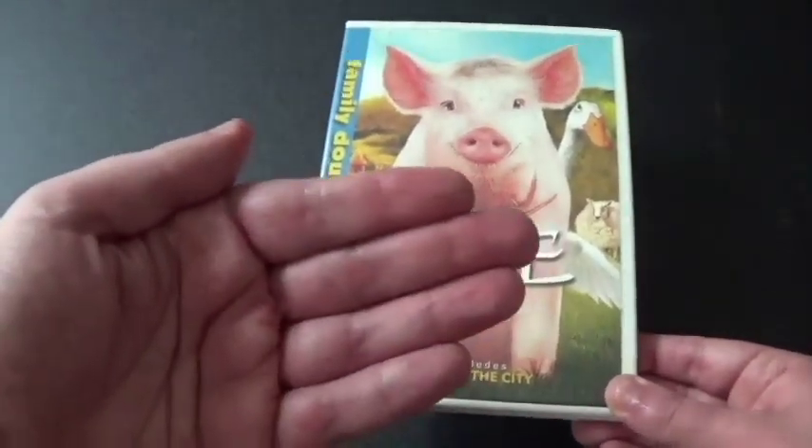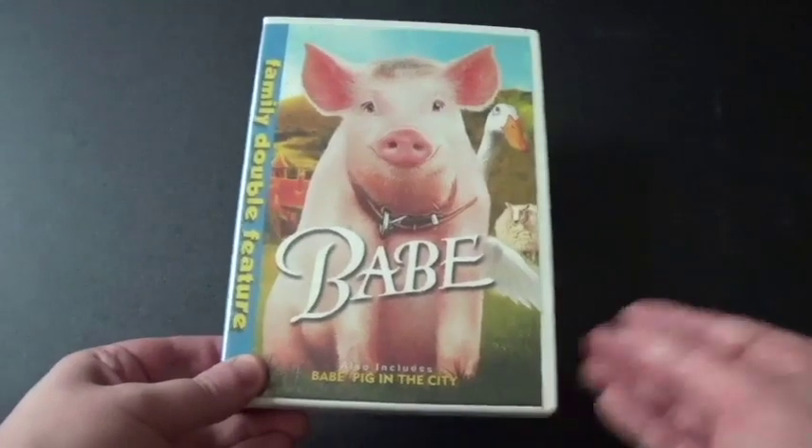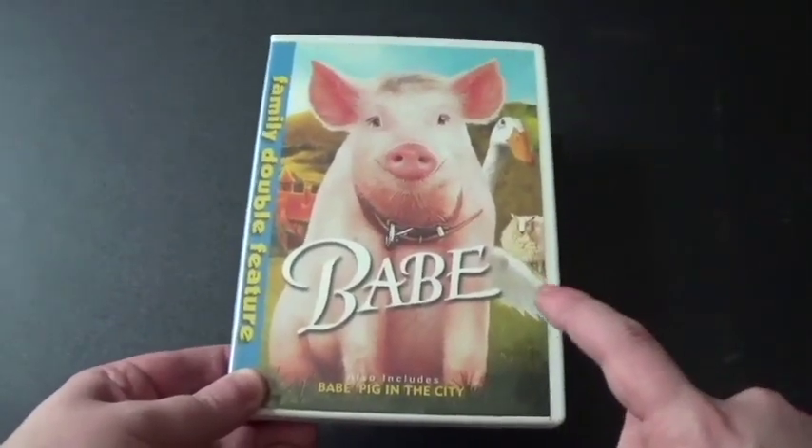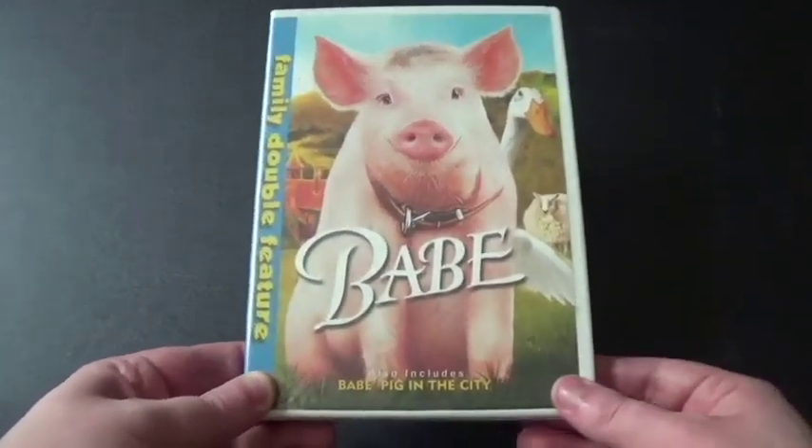You can probably tell that my hands are wet because of all the sweat and stuff, because it's hot — you know, summer. But I really like that Universal did a great job with both of these movies. They were amazing.